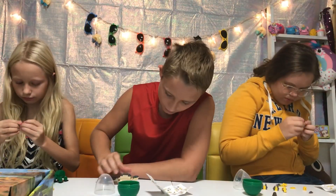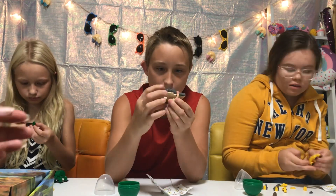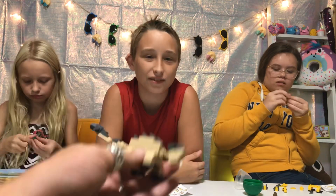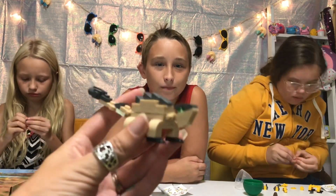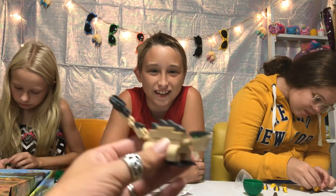Are you done with yours? Yep! Oh, that looks cool, let me see it. The tail moves and everything, the head moves and everything — oh really? Wow, it does move! Let's see.